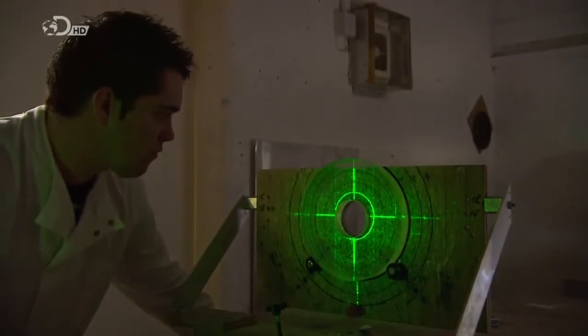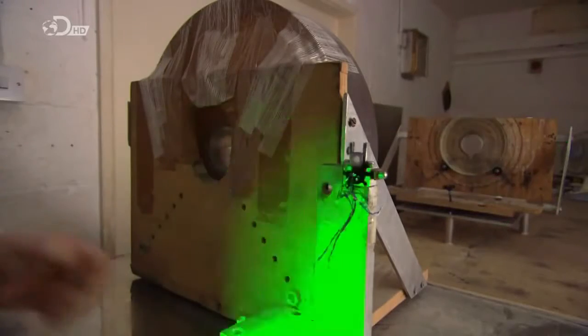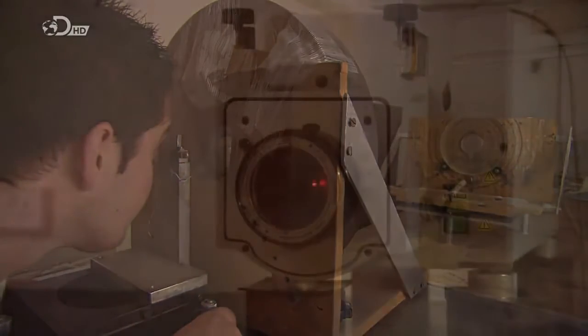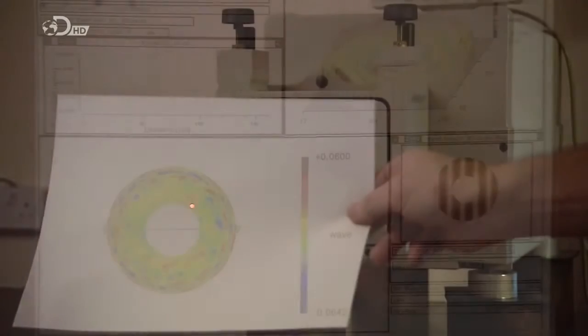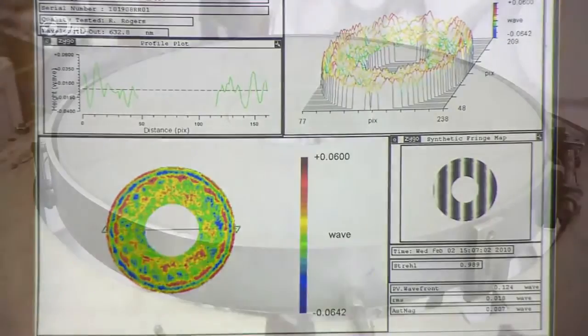In the lab, a technician compares the primary mirror glass to a grid to verify that the dimensions are accurate. He aims a laser at the glass, and a computer analyzes the reflected light. If the angle is off by one-thousandth of a width of a human hair, the telescope's image could be blurry.